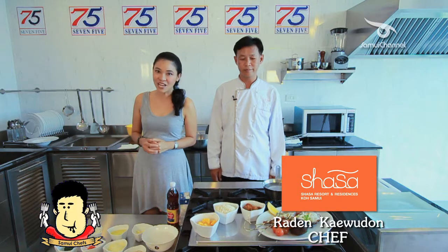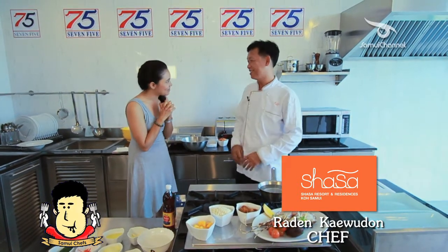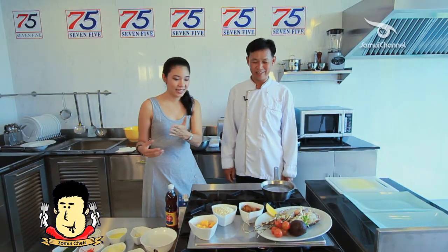Today, we are going to meet up with Chef Den from Shaza Hotel. Welcome to Chef Den. What are you doing today? Today, we are doing lobster risotto curry. This is a combination of something from Western and Eastern — lobster with curry paste and coconut cream. Oh, that's awesome.